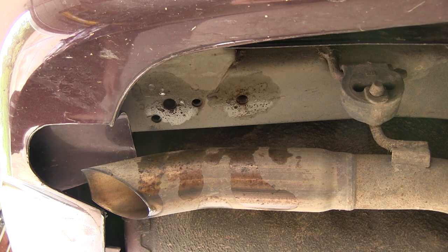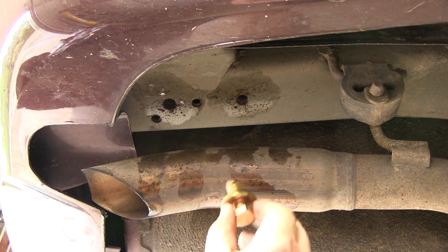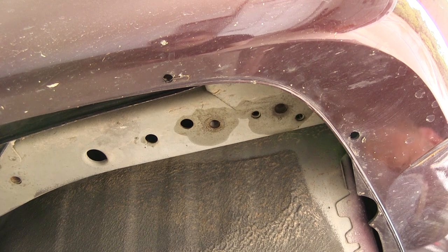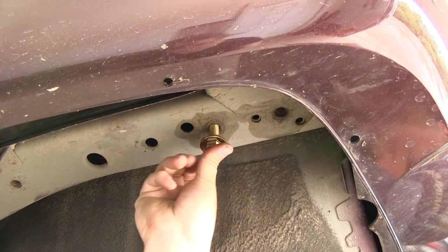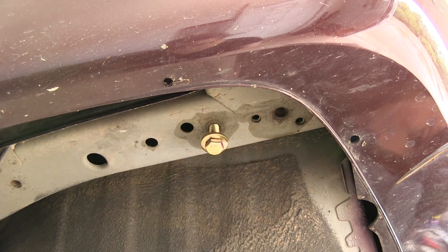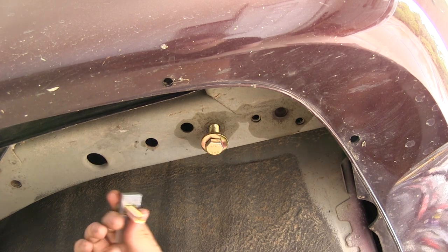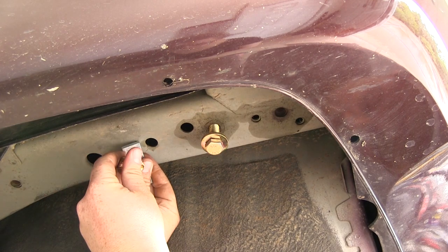The mounting hardware for the passenger side will be the hex head bolt and conical tooth washer that comes with the kit. The teeth of the washer need to face the hitch, so it'll go through the hitch and into our weld nuts. For two of the three mounting locations on the driver's side, it'll be the same hardware — the hex head bolt and conical tooth washer. For our last mounting location, which we'll install once the hitch is in place, it'll get a square spacer block and a carriage bolt. That'll get fed through the frame through the access hole and out this hole, and it'll get attached with a flange nut.